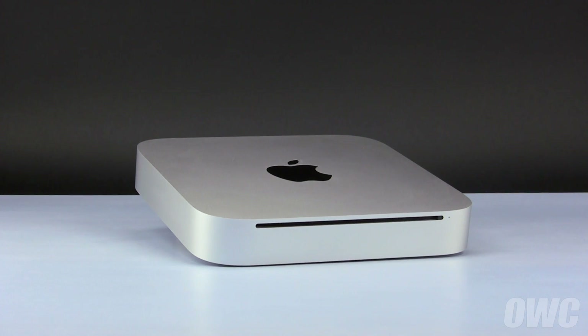Hello and welcome to the OWC instructional series of videos. In this installment, we'll show you how to replace the hard drive in a 2010 Mac Mini. We've already shut down, unplugged, and placed our Mac Mini on a soft, static-free surface. We are now ready to begin.